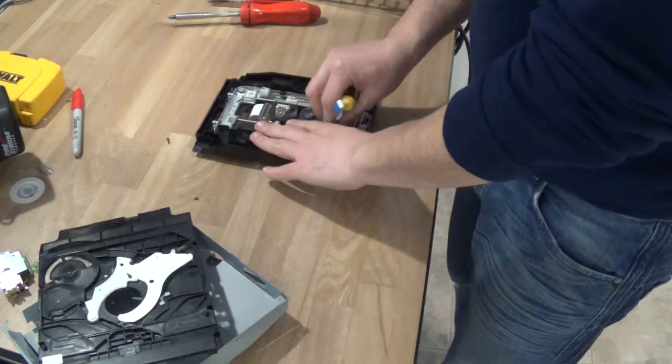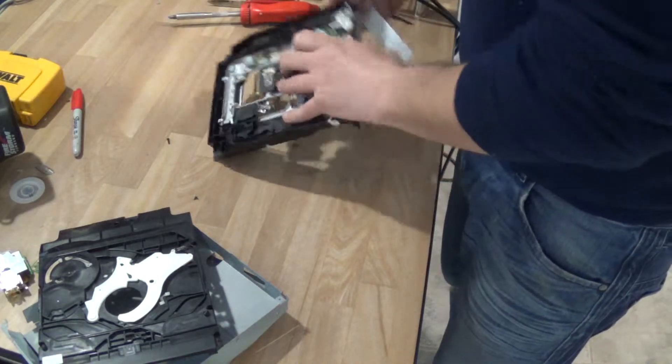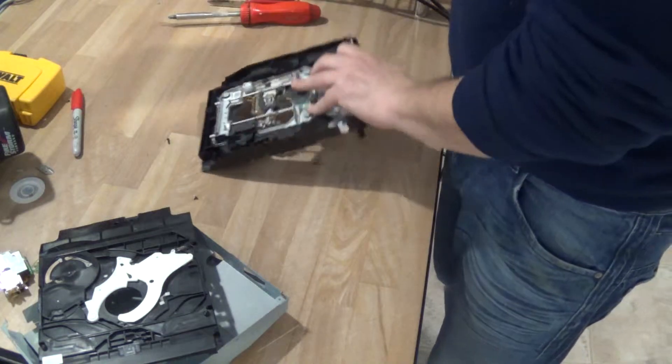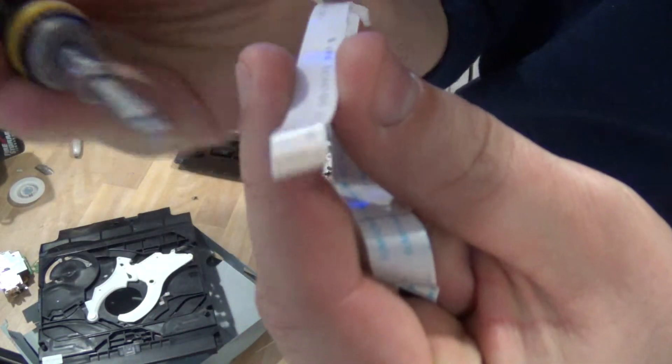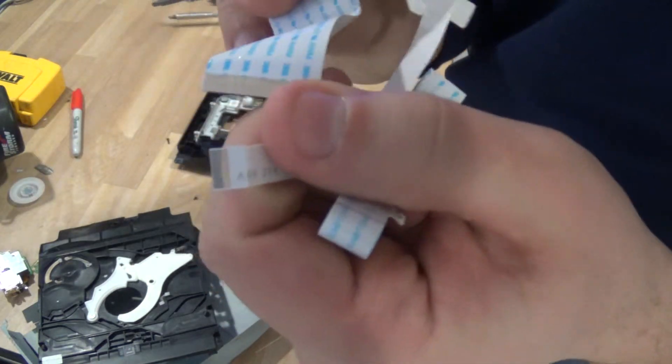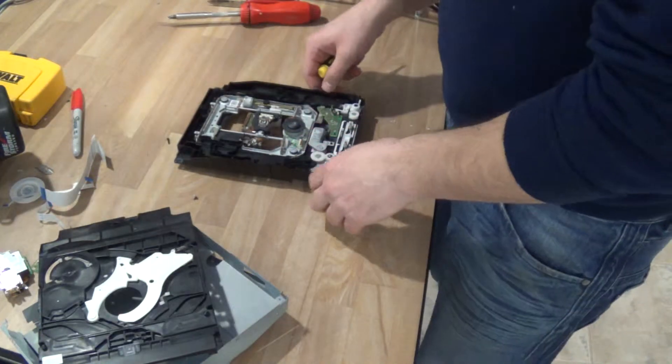We also have some ribbons — let's take the ribbons out. These have gold on them, gold little tips. Cut them, what not. Like I said, this is all scrap, not very useful.